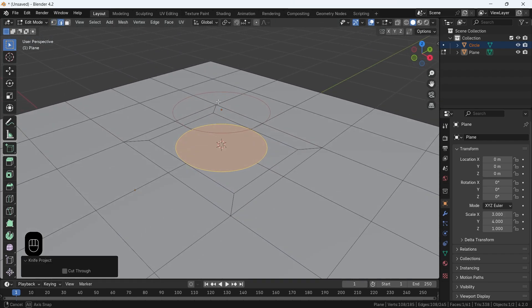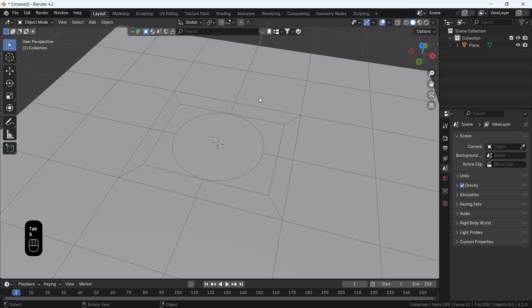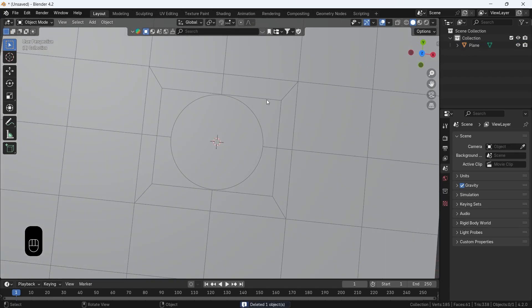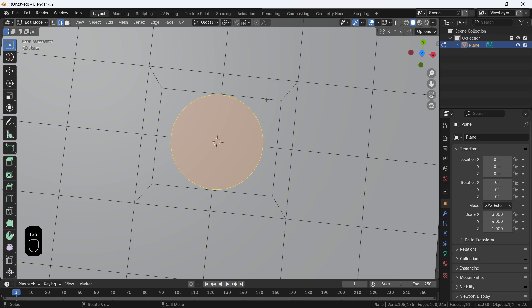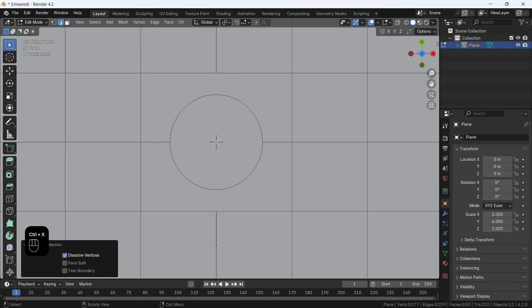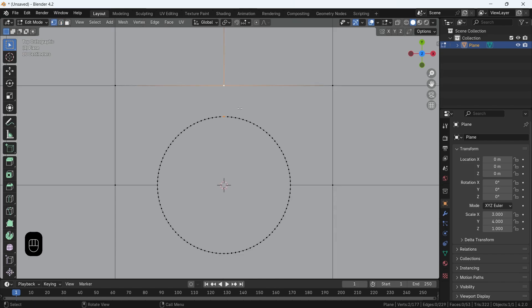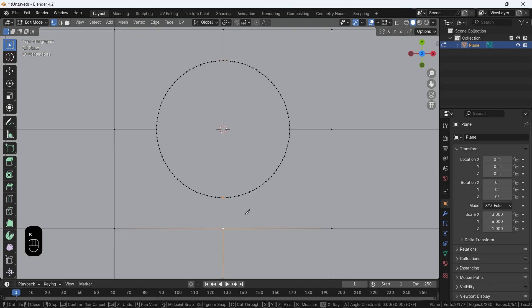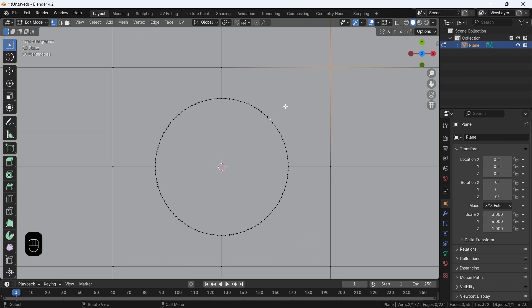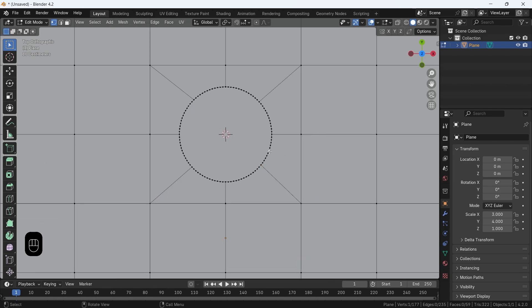This will cast the circle on the plane from your view, so make sure you're viewing it correctly before you apply it. You can delete the circle now and dissolve any extra edges by holding Shift, selecting them, and hitting Ctrl-X. You can also connect any two points by hitting J to clean up the mesh. The idea here is to make those mesh edges, then turn them into curves and create geometry using sweep profiles.